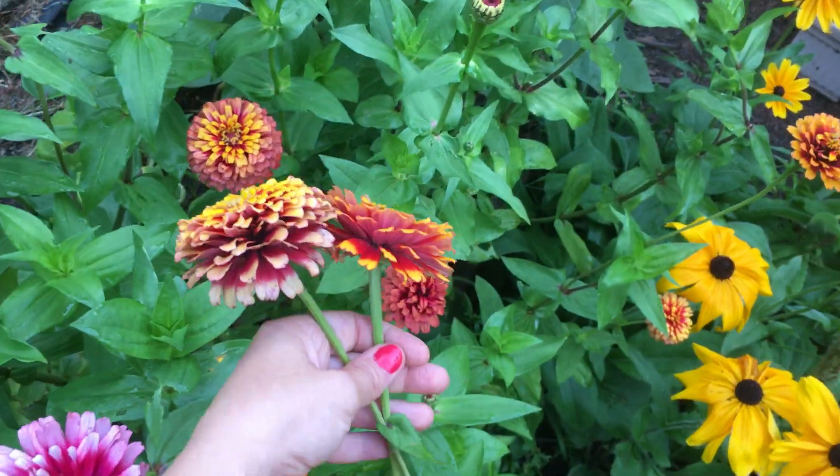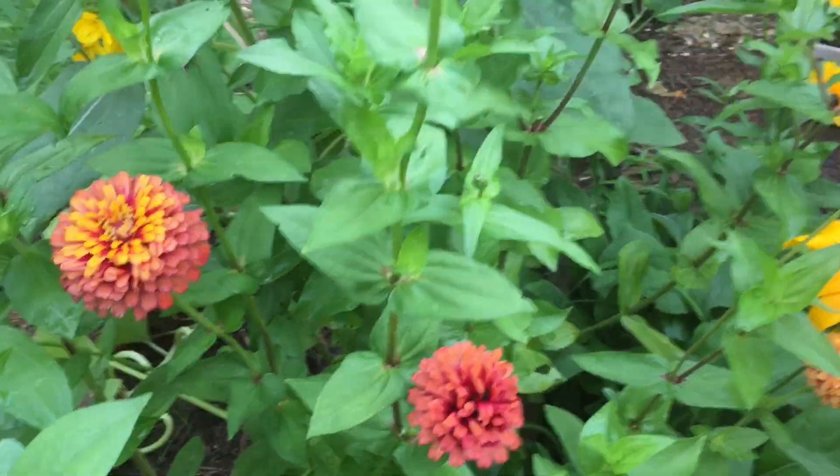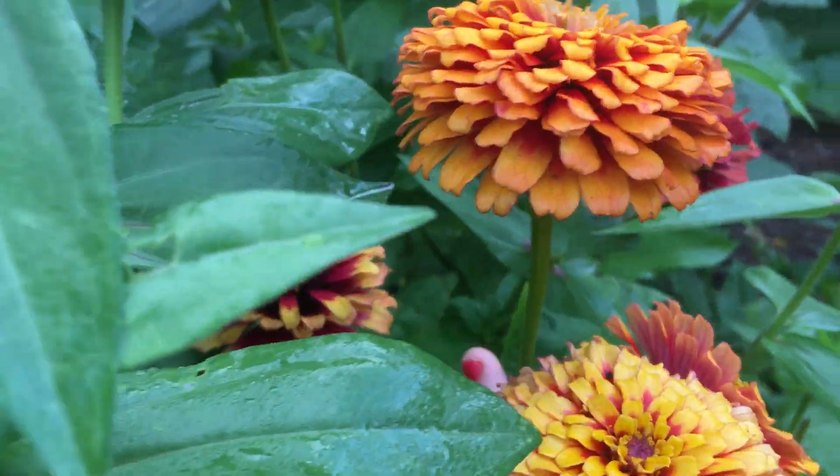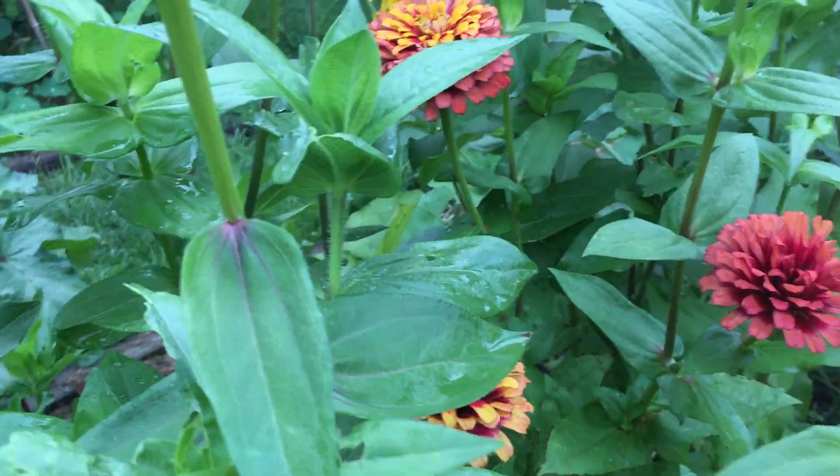A feast for the eyes. Highly recommend. Happy gardening.